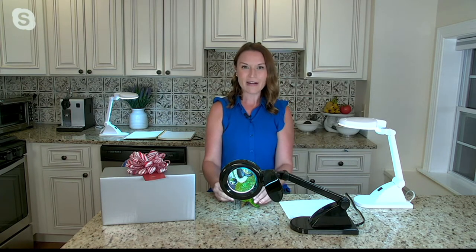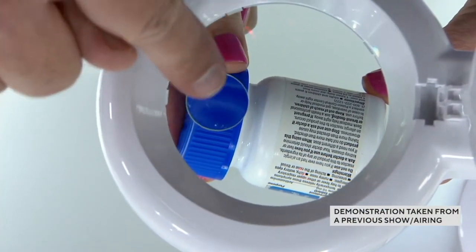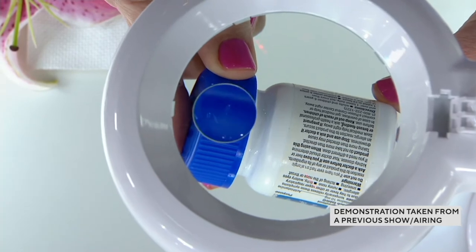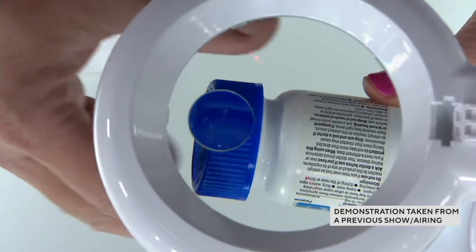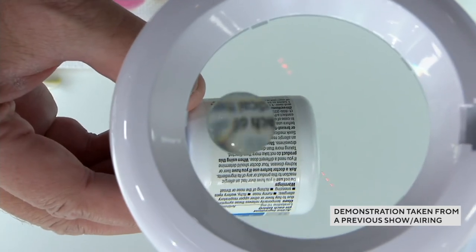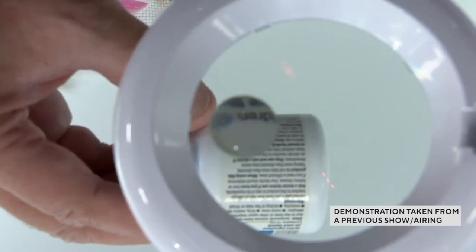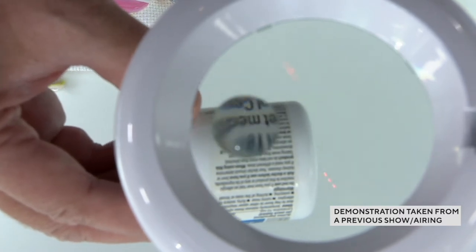As we age and do things like crafting, needlepoint, or reading, our eyes start to fatigue — so if we can get a little extra help, why not? You can see this little parrot through the magnifier with his big bright eye, or something like your medication label. From a previous studio demonstration you can really see how crystal clear and distortion free that magnification is.